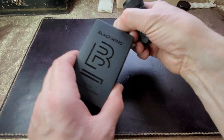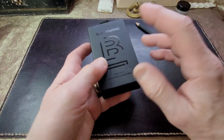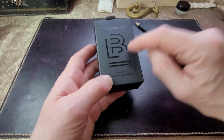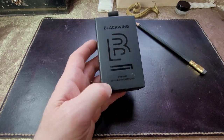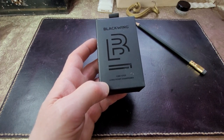It comes in a rather attractive box. I do keep this box — I store my pencil sharpener in it. And I do use this pencil sharpener pretty much exclusively. I don't use my other ones anymore.